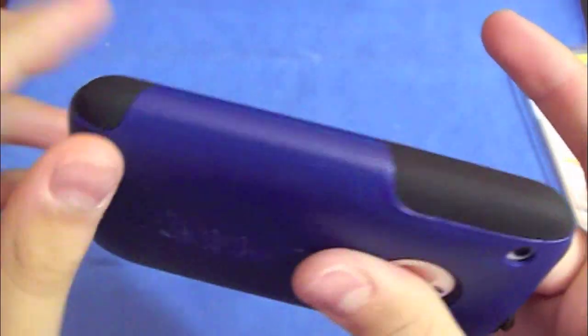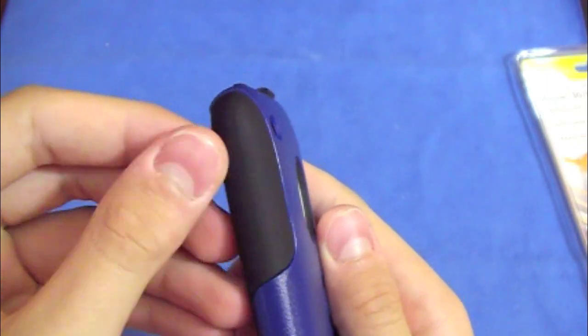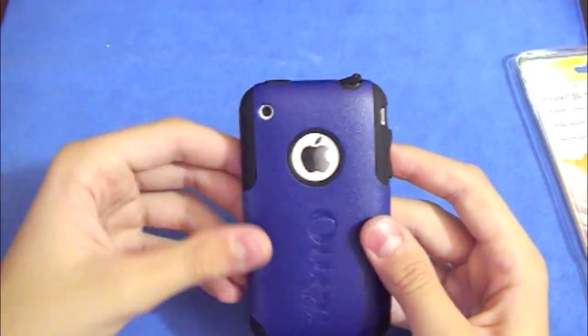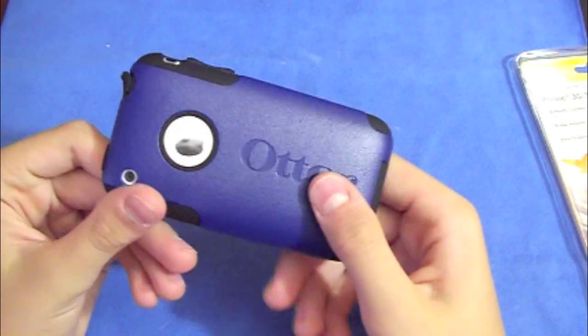The silicone is thicker on these sides. It does catch a lot of lint and dust, which is a negative thing, but every silicone does that so you can't really blame this case for it. Overall, this case gives you a lot of protection and it's pretty nice looking.